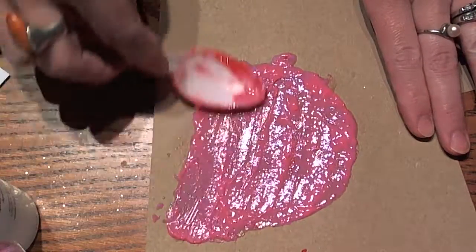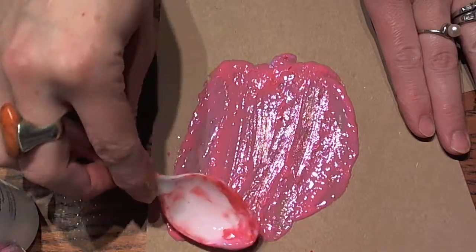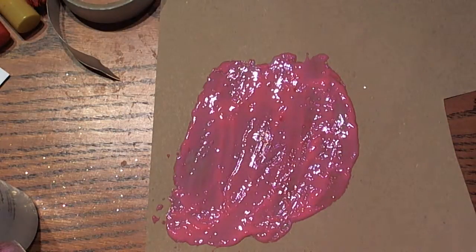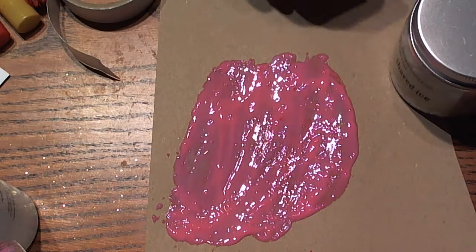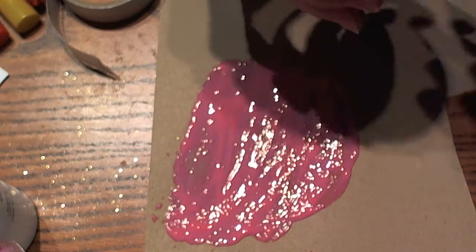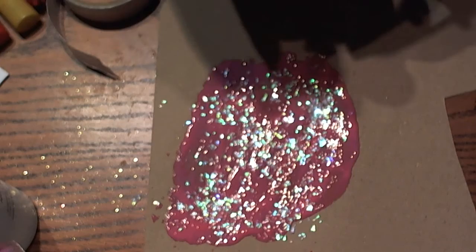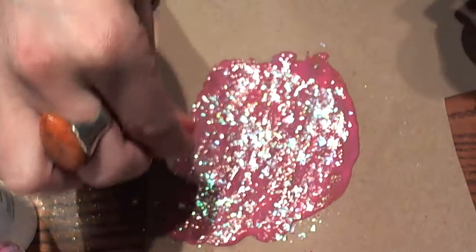Then you're just going to mix that together and layer it, flatten it out. It doesn't have to be precise because as it dries it will level out a little bit on its own. I went back in with mine and added some Stampendous Shaved Ice, some Stampendous Micro Glitter, and some Stampendous Crushed Glass Glitter right on top before it dries. I'm just going to sprinkle some of this right over the top and then this will dry right into it. It gives a really neat look to your embellishment.